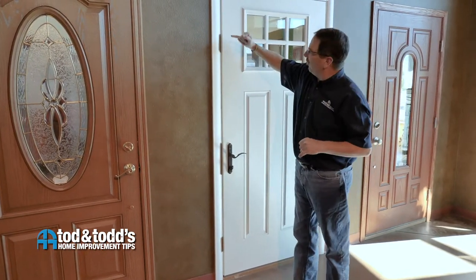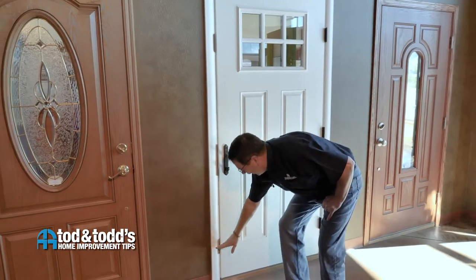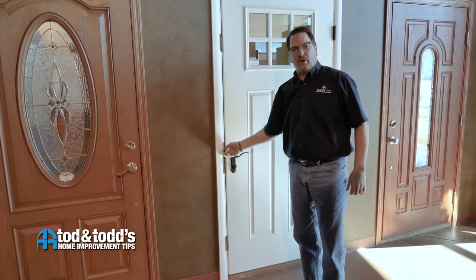First of all, there's an additional locking point at the top of the door and the bottom of the door, which along with the deadbolt system gives you your three-point lock.